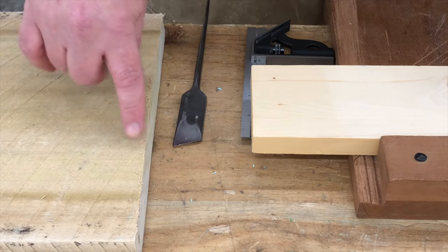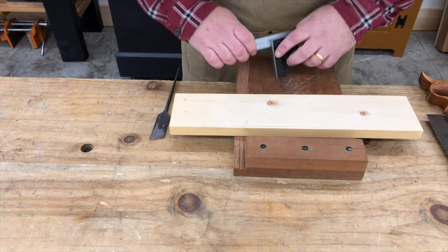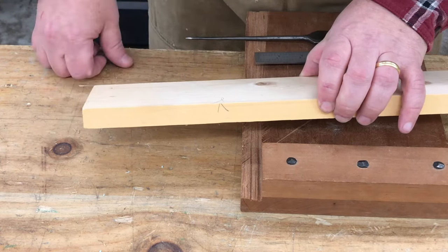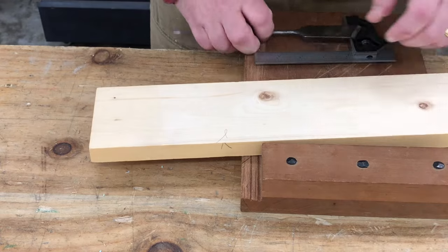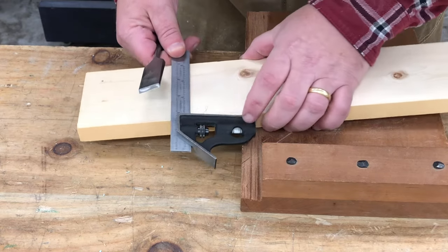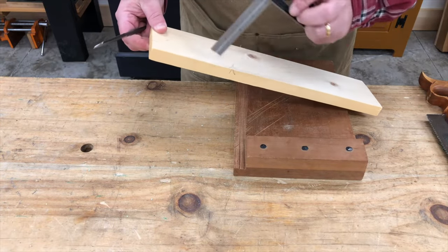On our second class saw cut we want to avoid that if we can. So to lay out for a slightly neater cut, we're going to use our square again, but we're going to use a knife to lay out the cut line instead of a pencil. There are a couple of marks on here called reference marks — we'll talk more about those when we get to building our project. Just know that the reference marks indicate which edge or face we're going to reference our square off of.